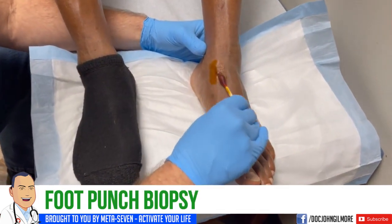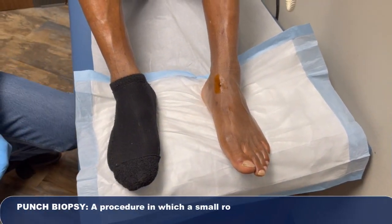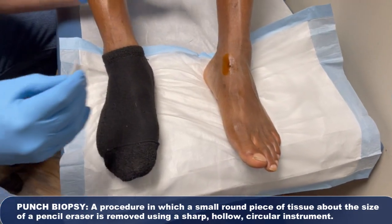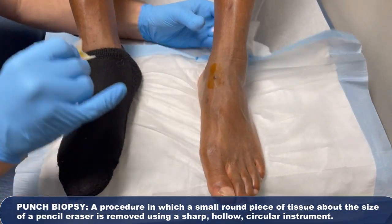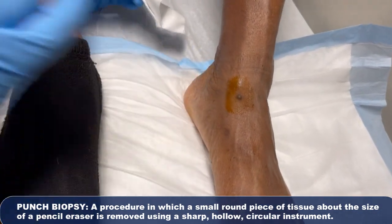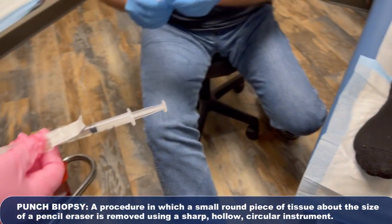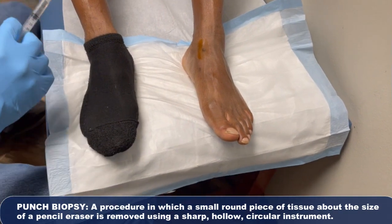So we can get a microscopic evaluation, find out what this is. It's dry, kind of scaly. It's not terribly irregular, but it does have a little bit of central necrosis there, which is always a little bit concerning when you have a lesion that's got a sort of a non-healing center to it.